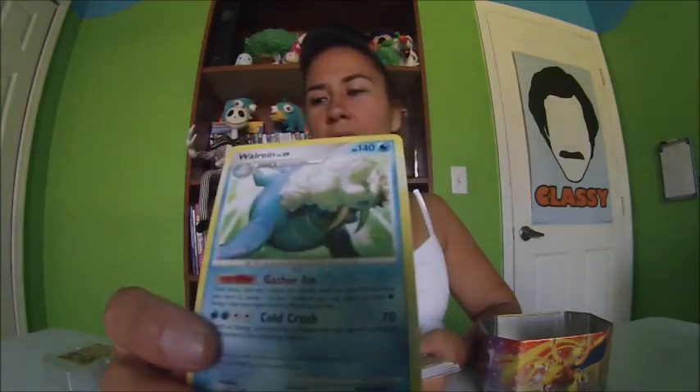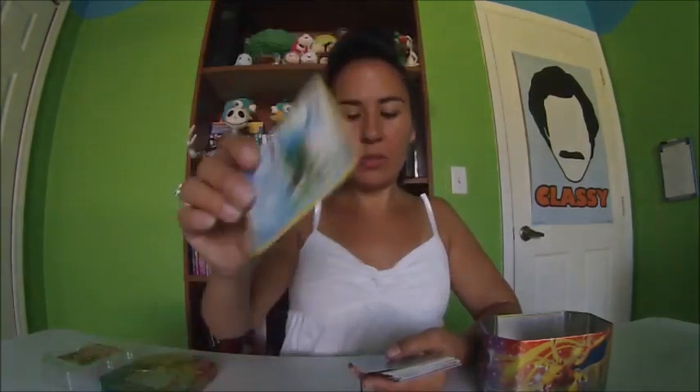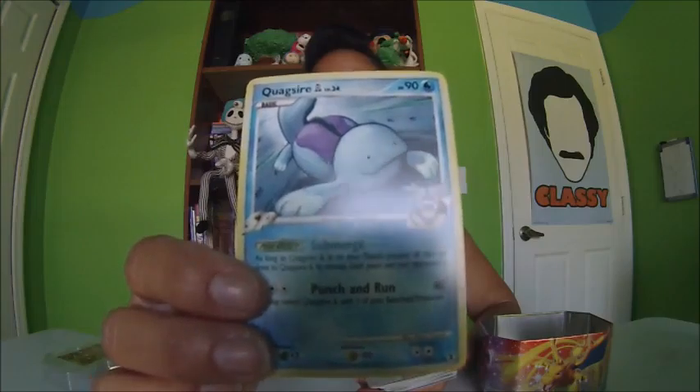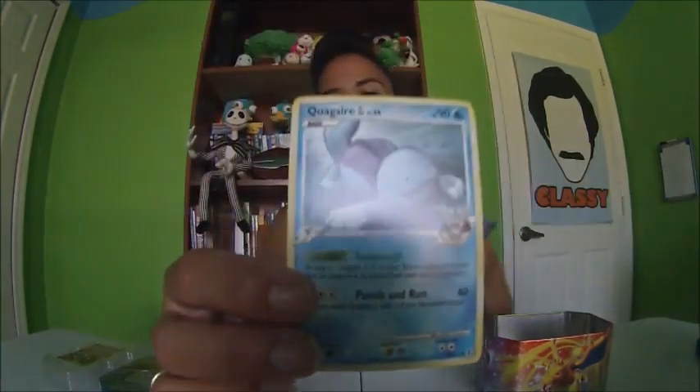I'm trying to find the best angle to hold these, and once I figure it out, I'll know how to hold the other ones. Quagsire — he's really cute, I like him. Okay, I'm going to keep all the holographics for last. Supporter — Cynthia's Guidance.